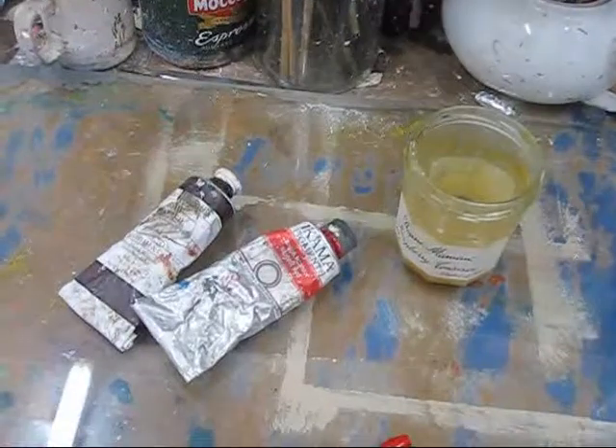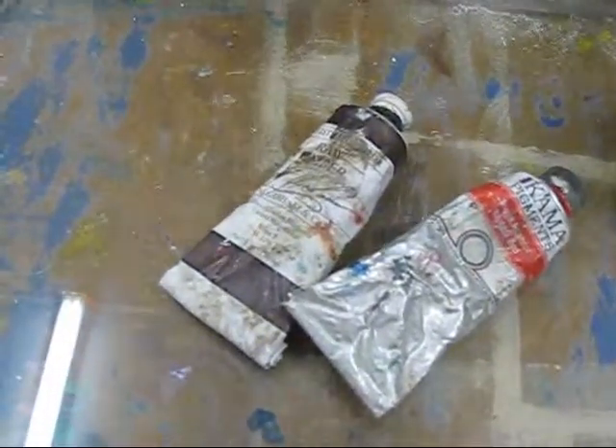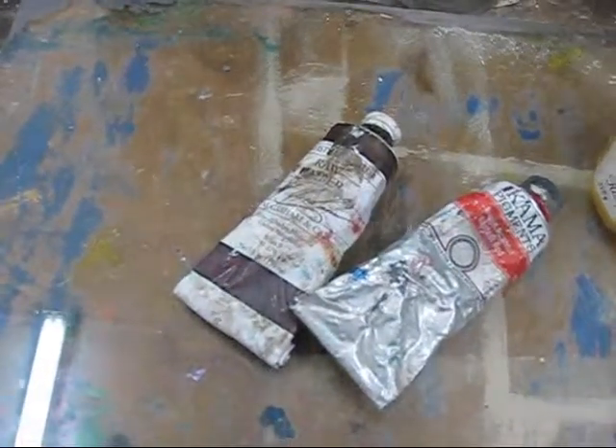Mr. Velasquez experimented and devised very simple recipes which have made it possible for painters like myself to continue painting, and to discover that these organic, ancient, and very simple techniques produce an array of technical possibilities within the range of painting, but also enable us to produce paint quality of a nature which I certainly haven't experienced in the solvent-based painting process.